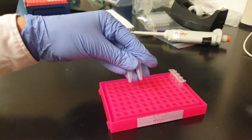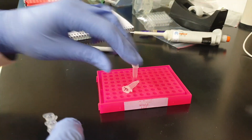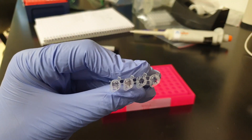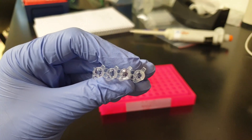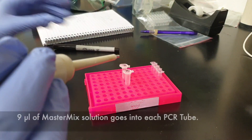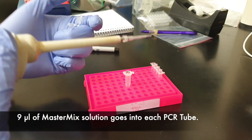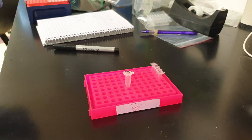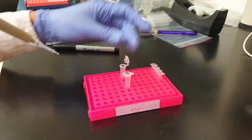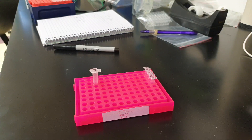Now I've got my master mixes back from the centrifuge. One important thing is creating two sets of PCR tubes — two labeled as forward and two labeled as reverse. I'm going to pipette 9 microliters of master mix solution into each of these tubes. The forward master mix goes into the forward tubes and the reverse goes into the reverse tubes.